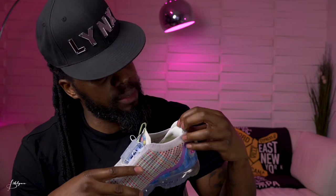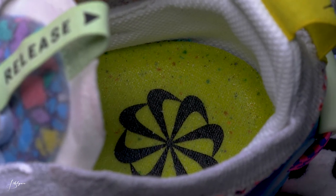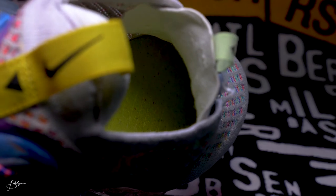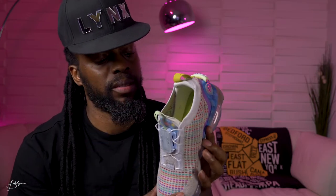Inside the sneaker, the back is white to light gray, same behind the tongue — real simple. On the insole it's yellow with a black Nike pinwheel, and it also has those color speckles similar to the bottom, giving it more of that recycled effect. It adds a nice design touch — I like it.